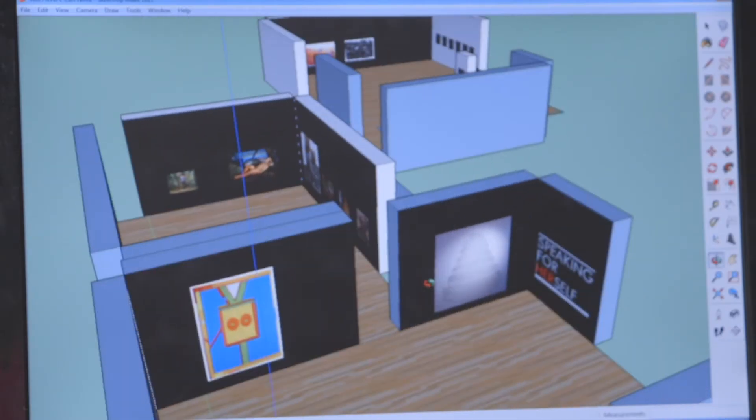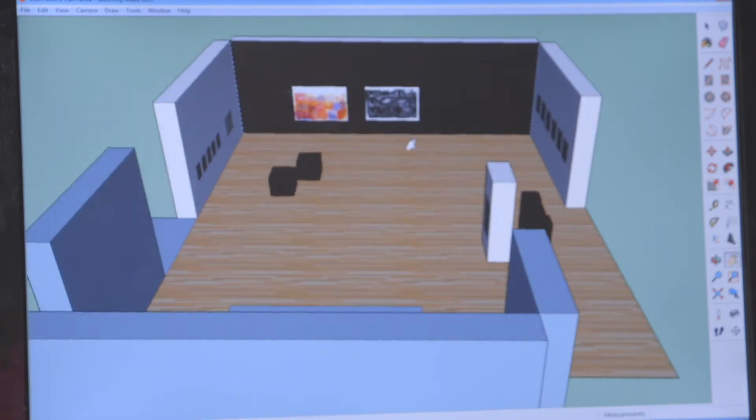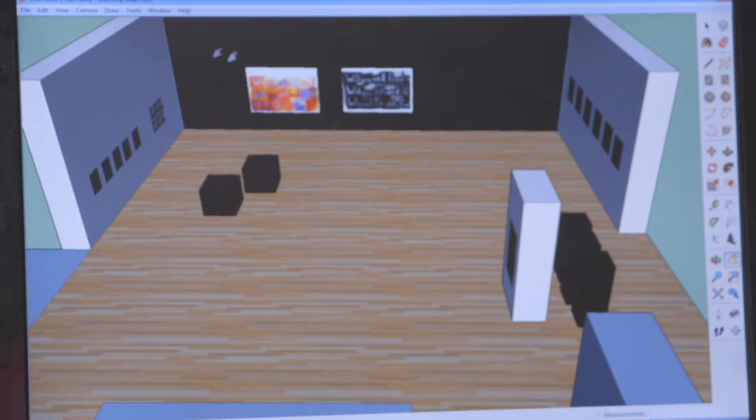This is Laila Redisivik, our exhibition and publications coordinator, and she's going to walk you through how we take the plan from 2D to 3D. Once I receive a proposed layout, using Google SketchUp I will draw the rooms in 3D to scale, the panels of works again to scale, and this allows us to see how much space is available or not for additional works, and it also gives us some sense of how the works will look in relation to each other.